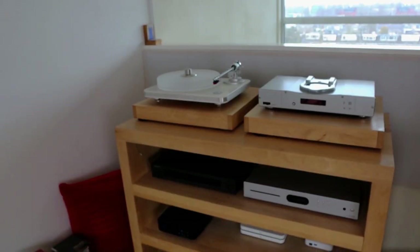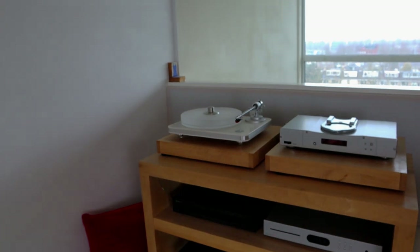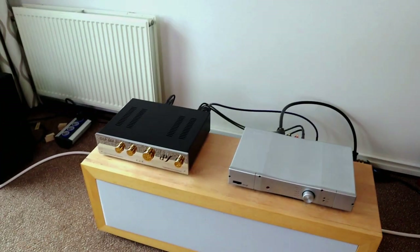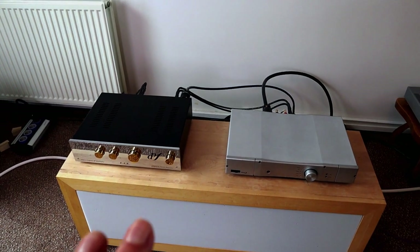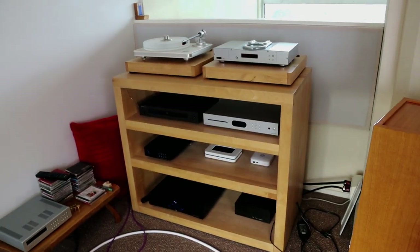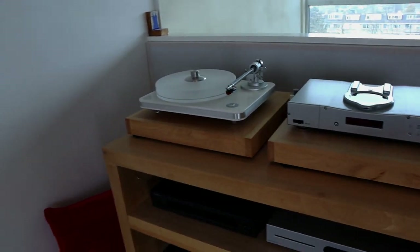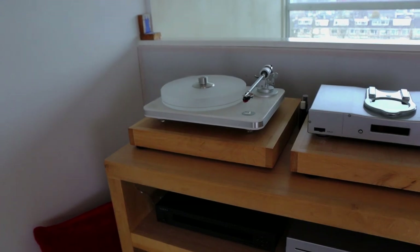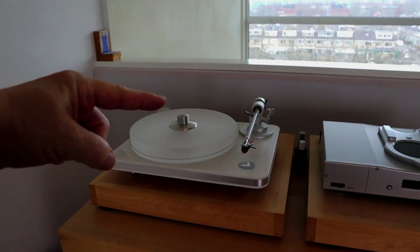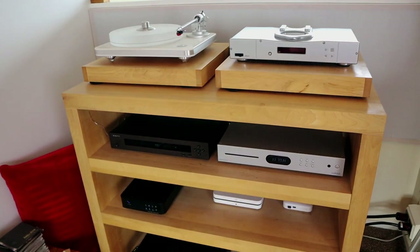Normally my previous preamp, the Itos, was up here, and that was the first place I installed the 864 — but it introduced a hum through the loudspeakers. To test whether it was the amplifier or something else, I placed it over here with short cables and the hum was gone. So somewhere in that original position the hum is being introduced, and I need to figure that out. Also, with the Itos the phono input was on one side, but the EAR has the phono input on the opposite side, so I need to reconfigure my whole system layout.